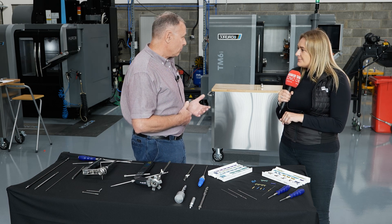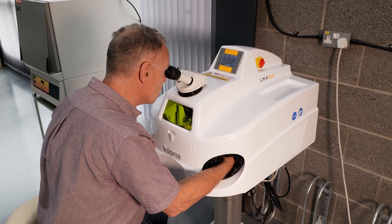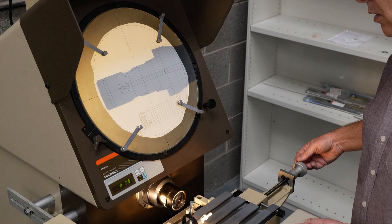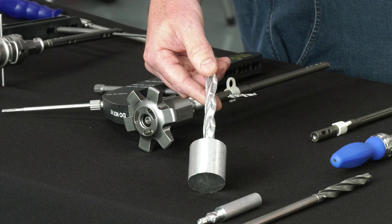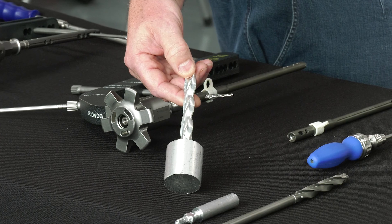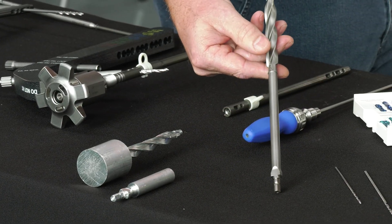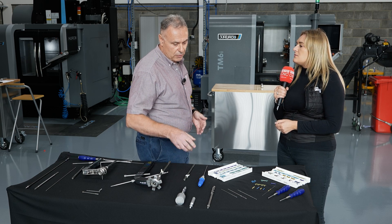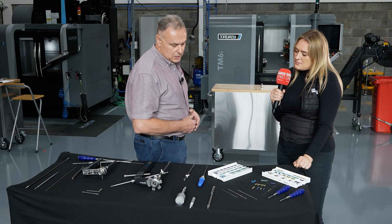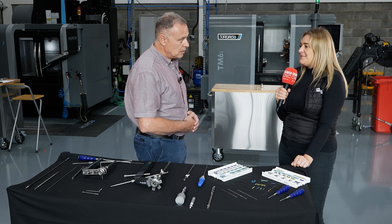How long have these machines been in here? It's relatively new — this place has been open only two months, and already we've started making our own instrumentation. For instance, this is a reamer that we needed to make for cadaveric testing — this is the aluminium billet and this is the finished product. How long did it take to make? If we'd sent it out to a subcontractor we could have been looking at 16 weeks — we actually did it in four days. From machining to finishing, four days. That's huge — absolutely huge.